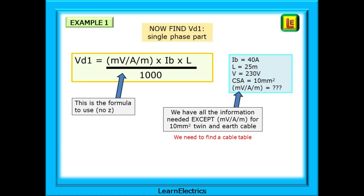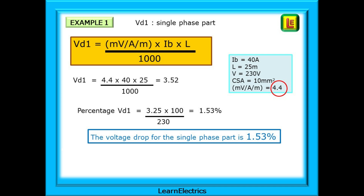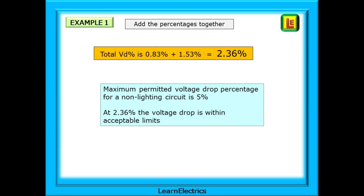This time we want table 4D5 on page 456. Find 10 mm² CSA on the left, move across to the far right, and we have a millivolt per amp per metre loss of 4.4. Our information gathering is now complete. Putting the data into the equation gives 3.52 volts. Converting to a percentage gives an answer of 1.53% for the single-phase part. The last step is to add the two percentages together: 0.83 plus 1.53 gives a total of 2.36%. The maximum permitted voltage drop for a non-lighting circuit is 5%, and at 2.36% this voltage drop is within acceptable limits.